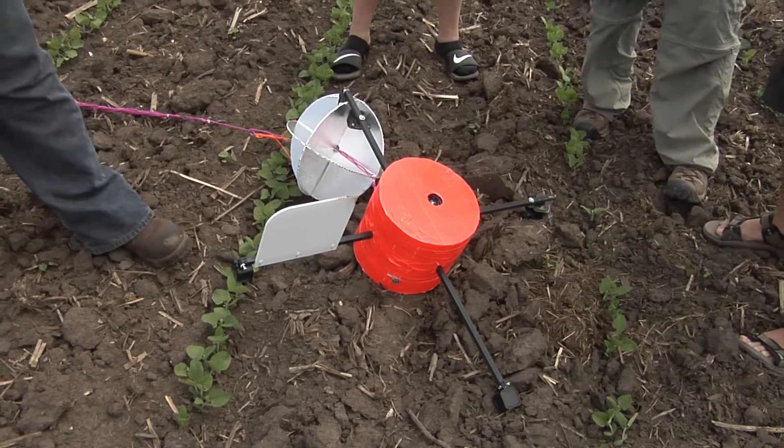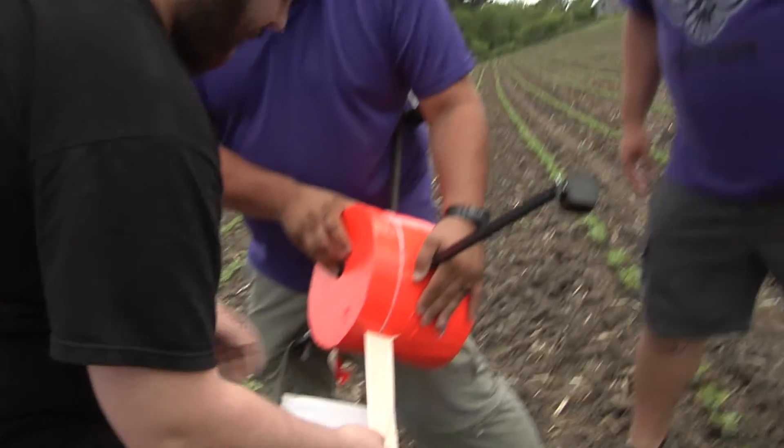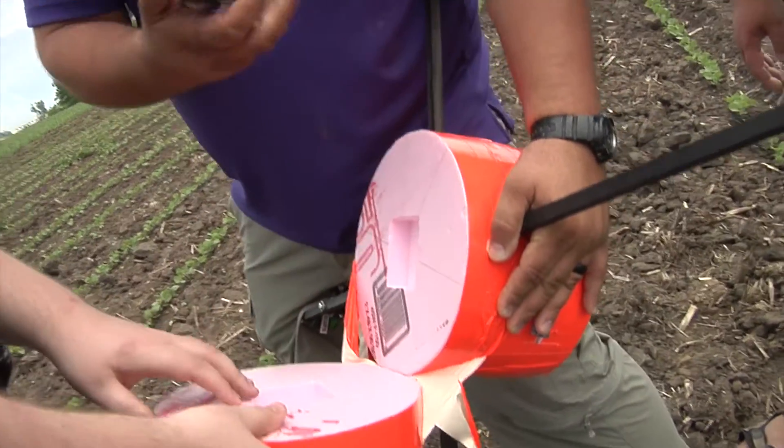Yeah, but it did flop upside down. Let's turn that one off. Is it still on? Camera's off.